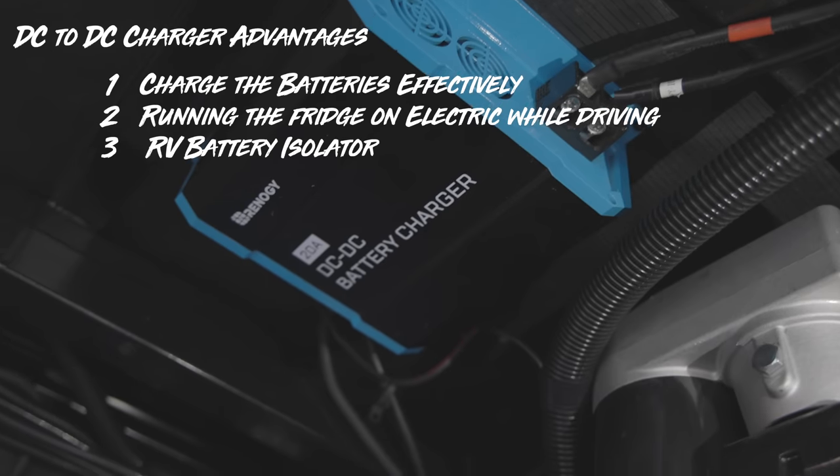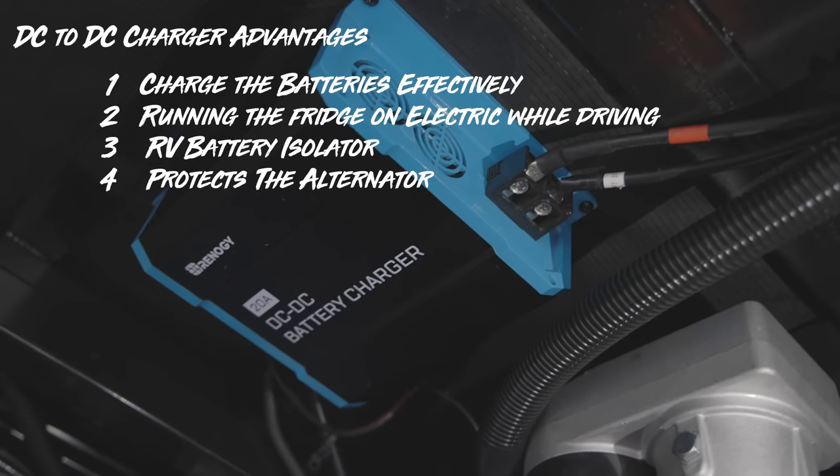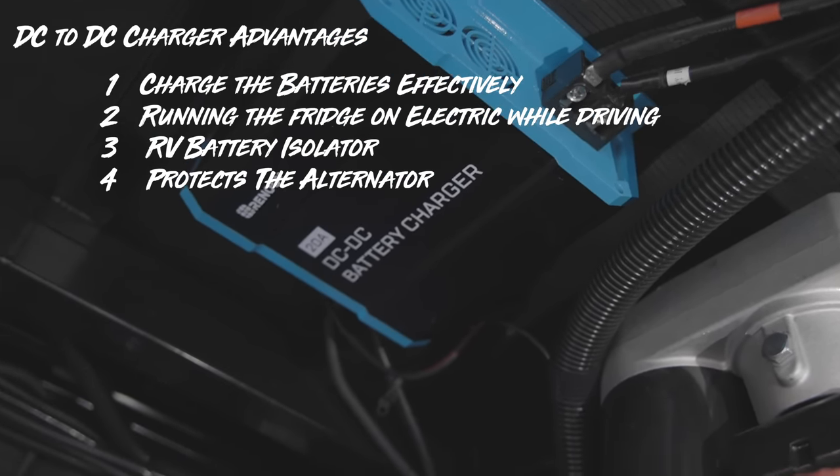For advantages: charging up the batteries properly, running the fridge as we're driving down the road, and it works as an effective isolator. Especially if you have a Class A or Class C — or in our situation — when you turn off the ignition and the truck lights, it cuts the connection from the starter battery to the RV battery so you don't drain your starter battery. Last but not least, it actually protects your alternator if you've switched over to lithium batteries. Lithium batteries have such low internal resistance that if you have a large cable running from your alternator to them, they can draw all the power and fry your alternator when they need to charge up.